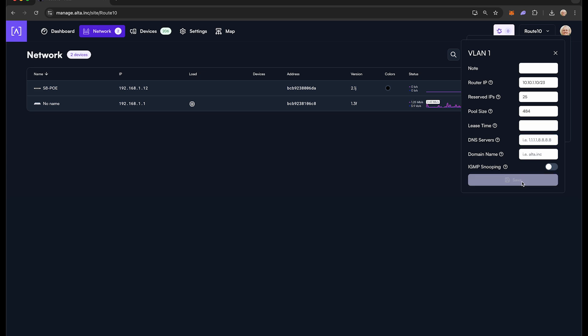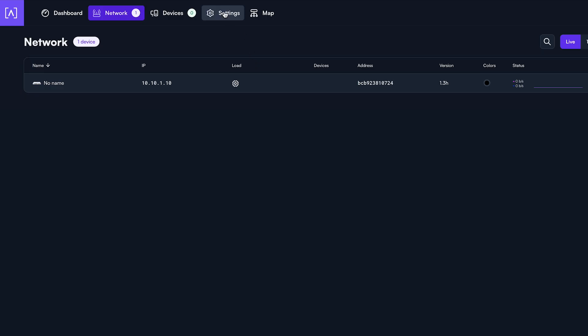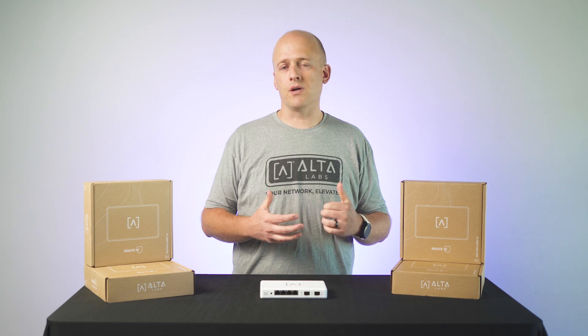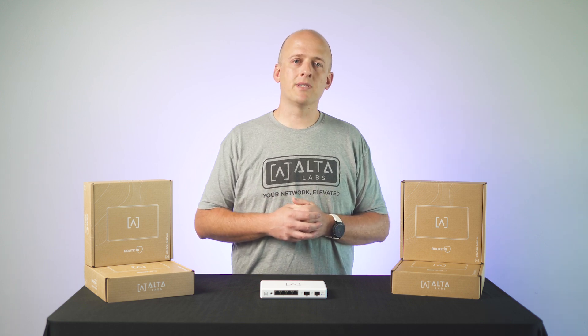Your Route 10 now has a basic configuration and is ready to work in your network projects. If you want to make adjustments to the built-in firewall, navigate to the Settings tab and then the Firewall option. We will continue to roll out additional firmware updates in the coming weeks that will enable the native VPN features, our DPI engine for content filtering, and so on. For a full list of features that will be included with Route 10, please visit alta.inc.com/Route10.